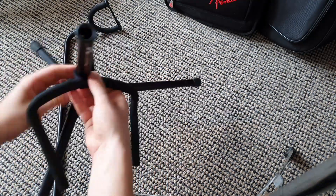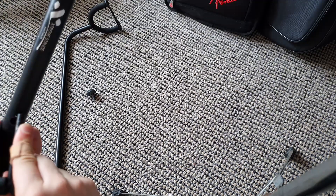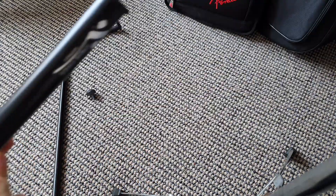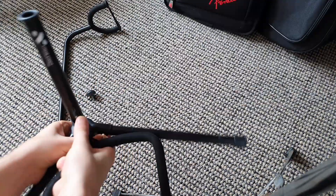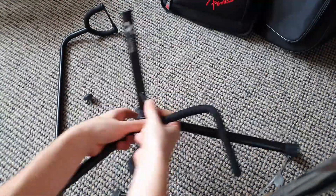And now we get to the fun part, which is trying to stick the pointy end of the fork thing through the worn out hole in the base tube. So we might just skip over this bit. One thing to note is that depending on how worn out the hole is, you may need to flip over the forked thing as you normally would, and then just really squish it in there.